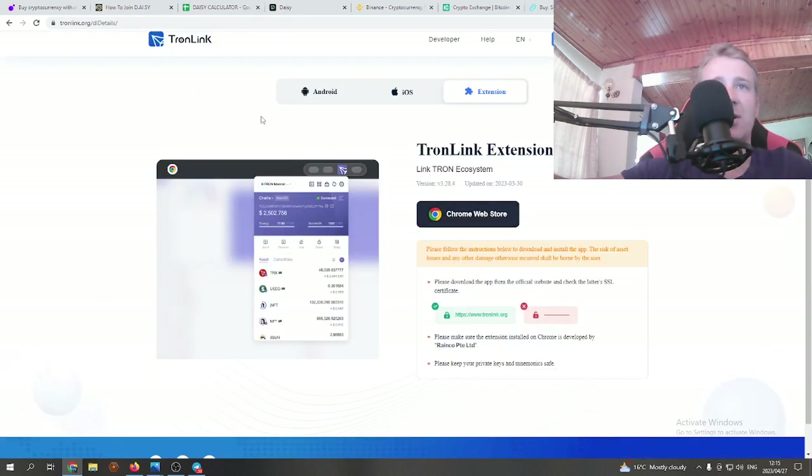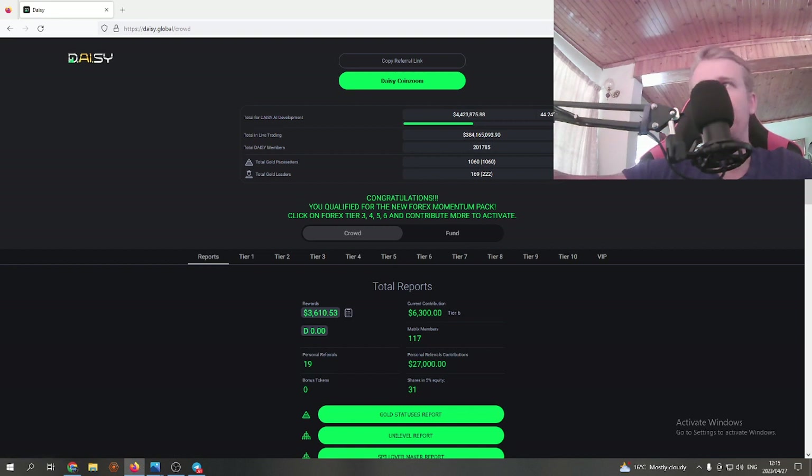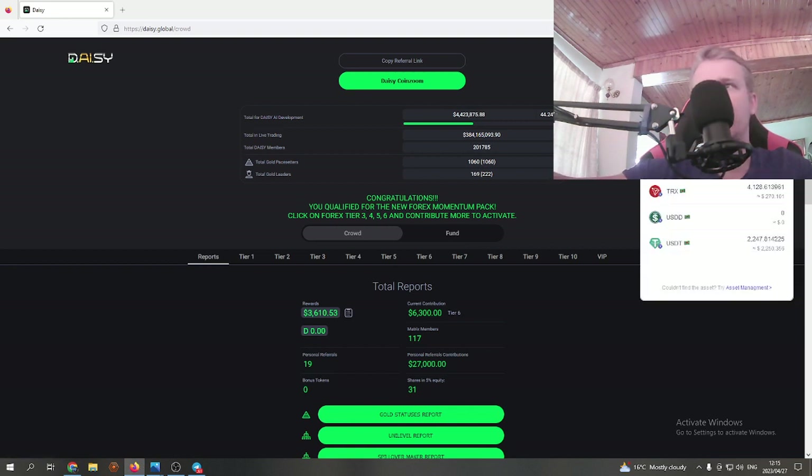Now that we have a TronLink wallet, you can see this long string of numbers — that's your wallet address. You'll find your TronLink wallet top right in the browser extensions. You'll see how much USDT and other assets you have in there. Here's your wallet address — you copy that.